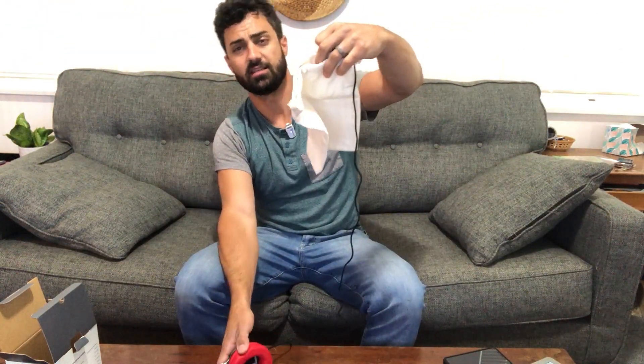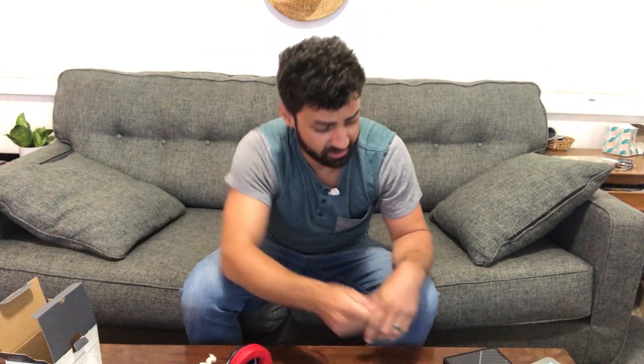The cord length is about four feet, and they include a nice canvas-looking carrying case, which is great for storing them when you're not using them.